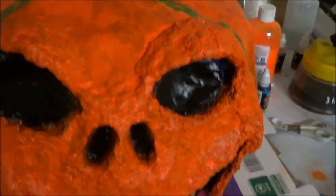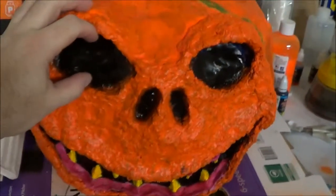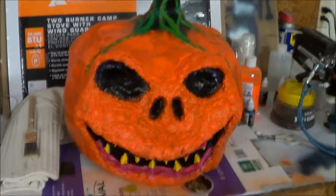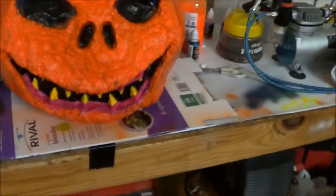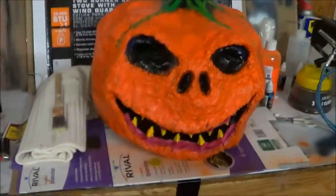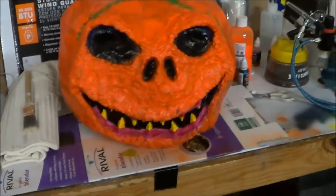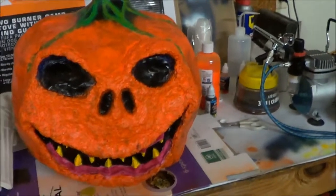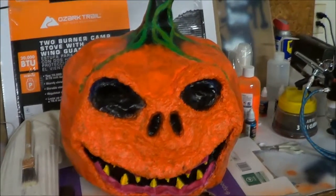He's almost done. All he needs is a pair of yellow cat eyes. And then we're going to do a black wash over the whole thing — that's just a 50-50 black paint and water mix. You cover the whole thing in black paint and then wipe it off while it's still wet, so that all the cracks and crevices get filled with black paint.